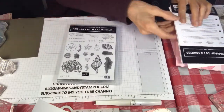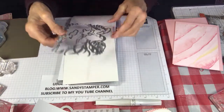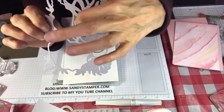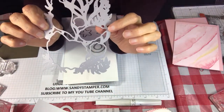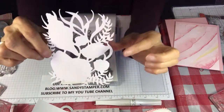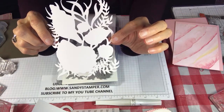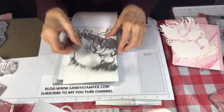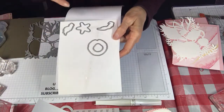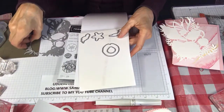The dies are very easy to use. There's one great big die and as you can see it cuts out all five of the seashells — five seashells and some seaweed. Then in addition to the big one, we've got a sand dollar, the little seashell, starfish, and a couple of little pieces for greenery. So that's your dies.